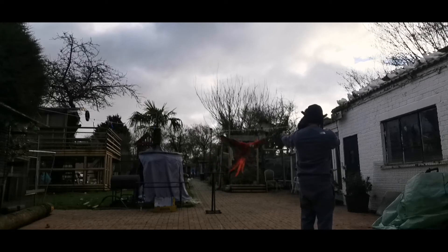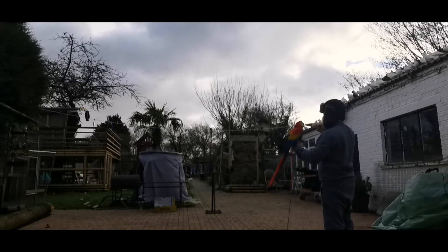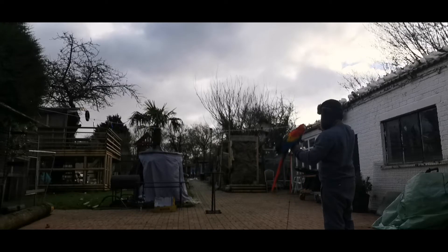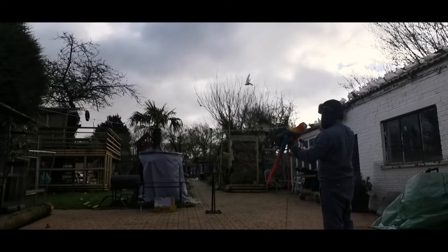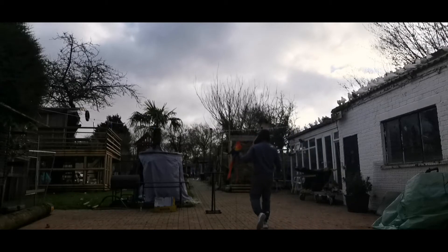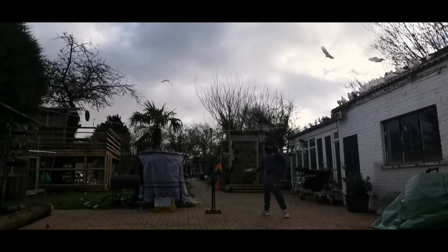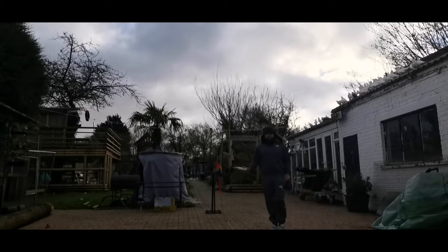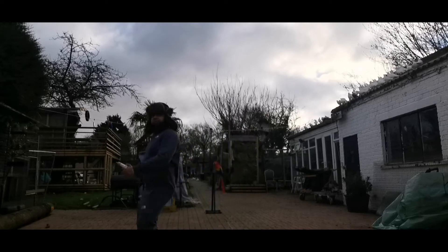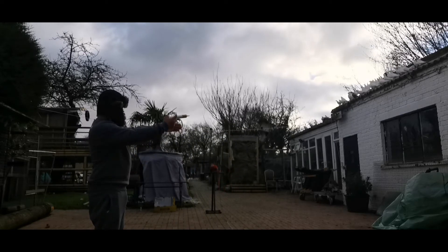Slowly you'll be able to increase the distance — as you can see so far it's working brilliantly. She gets a kiss and she gets a little bit of food. We'll be slowly increasing the distance, but you don't want to do this all in one day because the bird will get confused and things will go wrong. Just take your time — it's about surely but slowly getting there.